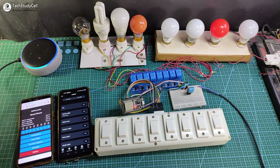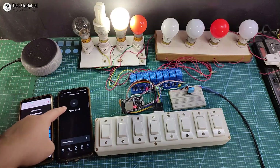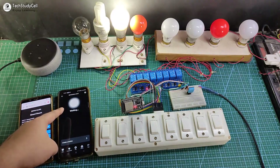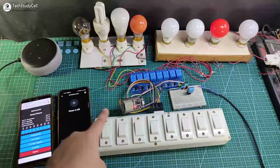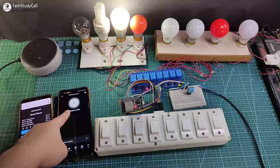Alexa, turn on outdoor light. You can see the lamp turns on. I can also control it from the Amazon Alexa app. Now let me control it from the manual switch, and you can see the real-time status in the Amazon Alexa app. Let me turn it on and you can see the status updated.